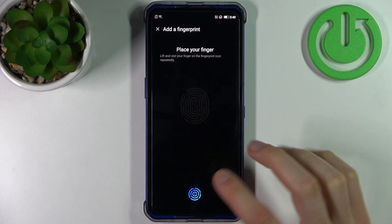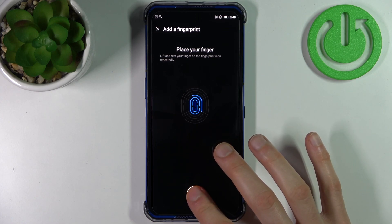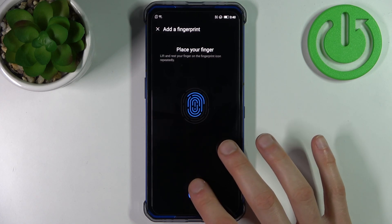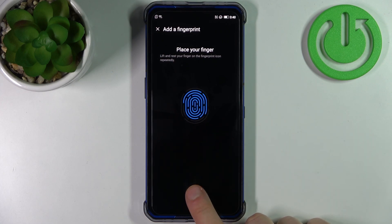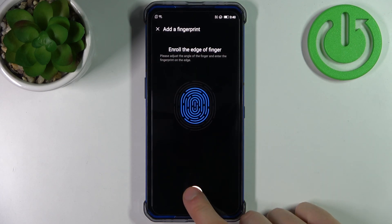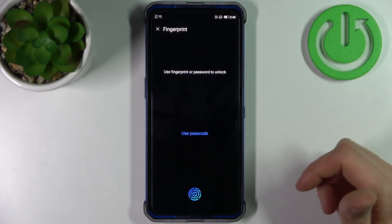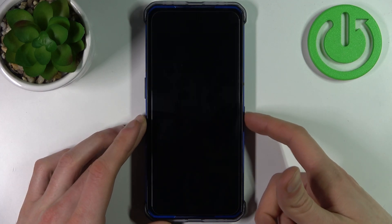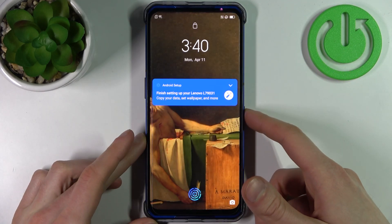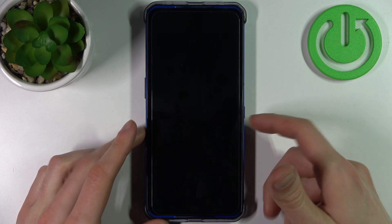In the following step, you have to place your finger on the sensor and do it several times until the device remembers your fingerprint, just like this. Once done, the fingerprint is added and you can now unlock your device without entering a pin code — just with your fingerprint.